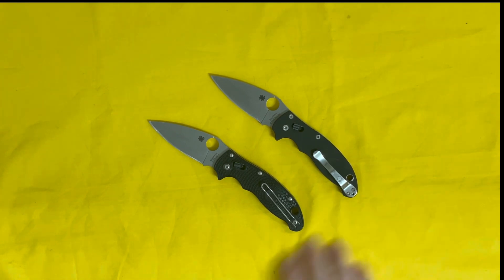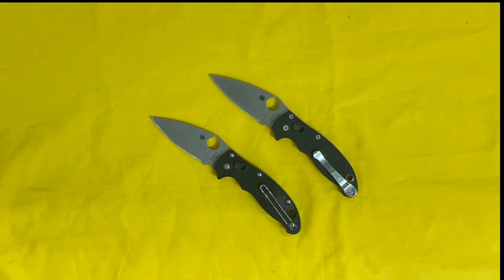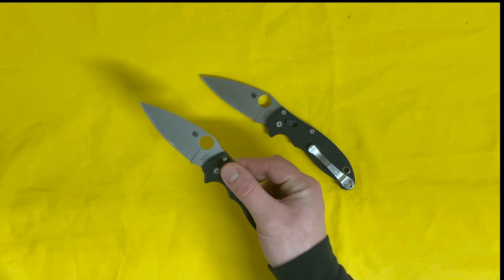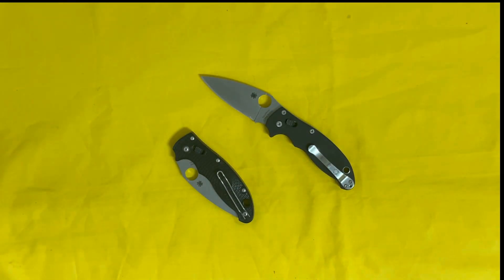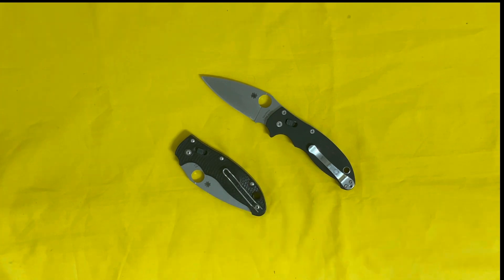I had planned on picking one up for a while — it's been on my list — but so many knives, so little dollars. Since I already had the Manix 2, there were a lot of other knives I had to try first, so a similar model was going to be later in my purchases. But sometimes things just work out, and now I've got a knife that's probably going to be in my pocket more than 90% of my other knives.